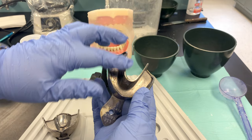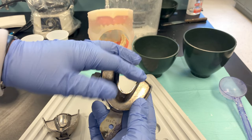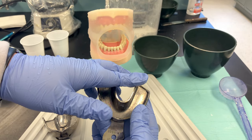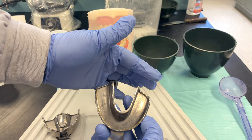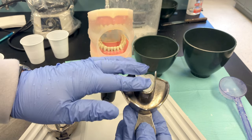Ask the patient: did that pinch anywhere? If it pinched or felt like it was rubbing, we could add wax to the tray. If the tray was wide enough but not long enough, we could add wax to extend its length. Keep in mind, you can modify these trays.